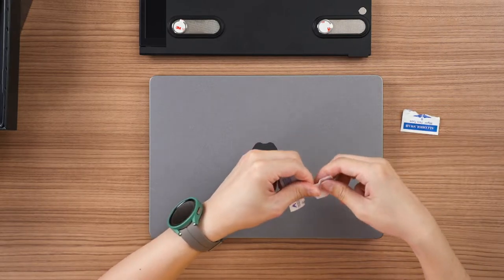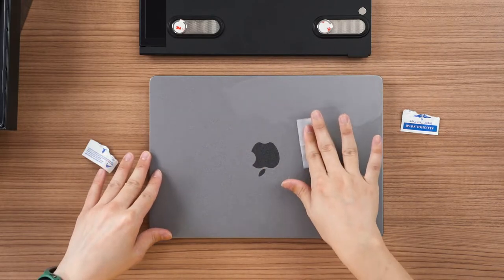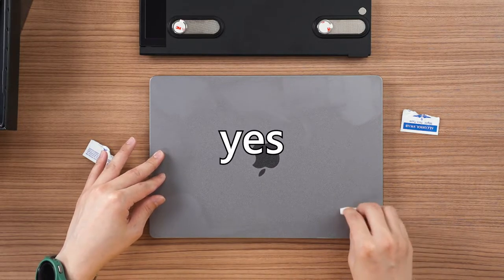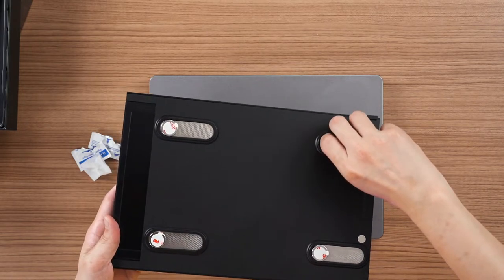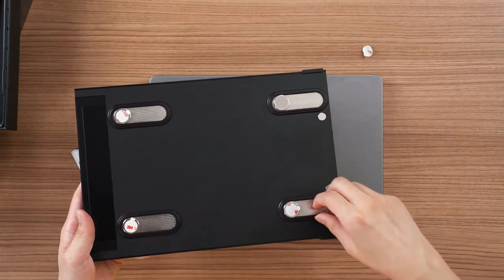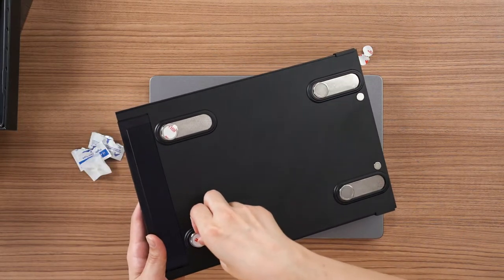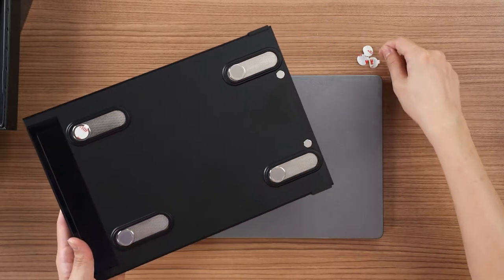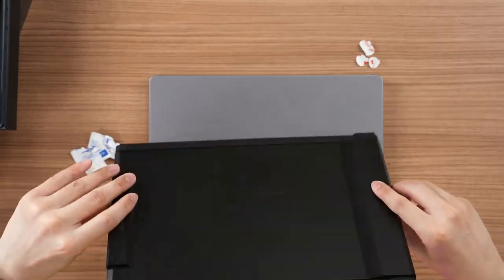Then we'll use the alcohol wipes. Wow, you can see the change in color — is my laptop that dirty? Then now it's time to peel off the adhesive. They've got a really nice 3M double-sided tape. And if you want to reapply later, don't worry — they also have adhesive inside the box. Those little accessories in the box are spare adhesive. That's why they also provide a template, in case you need to reapply.